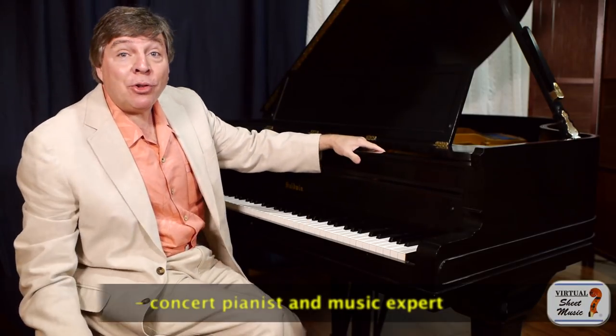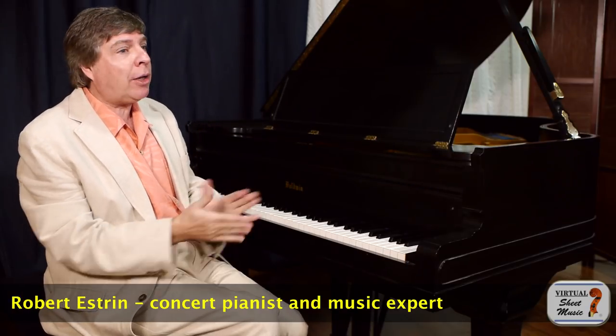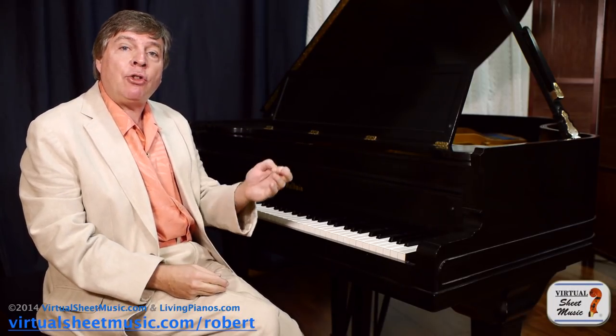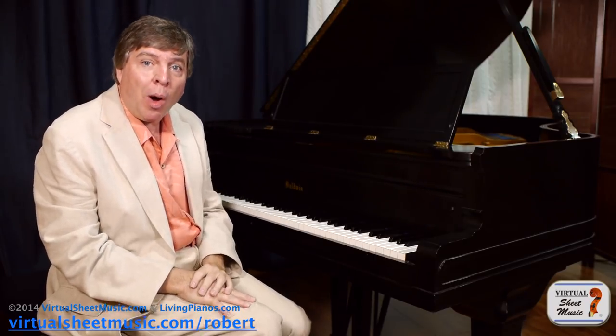Hello and welcome to virtualsheetmusic.com and livingpianos.com. I'm Robert Estrin, your host, with a great question today. What is solfeggio? Solfeggio, sometimes called sight singing, is the ability to read music at sight and sing it. Wow, what a great thing to be able to do. Why is this important?